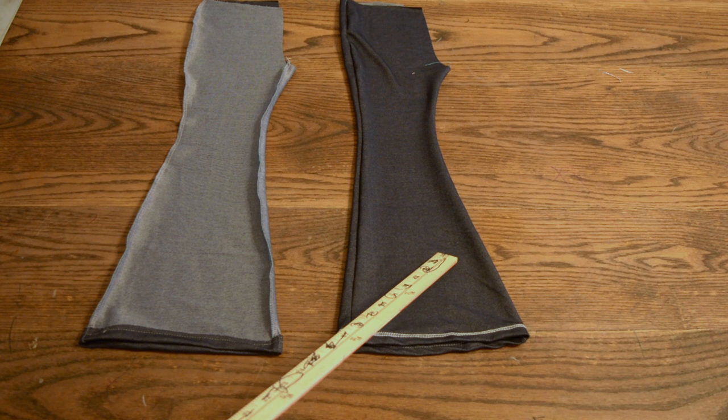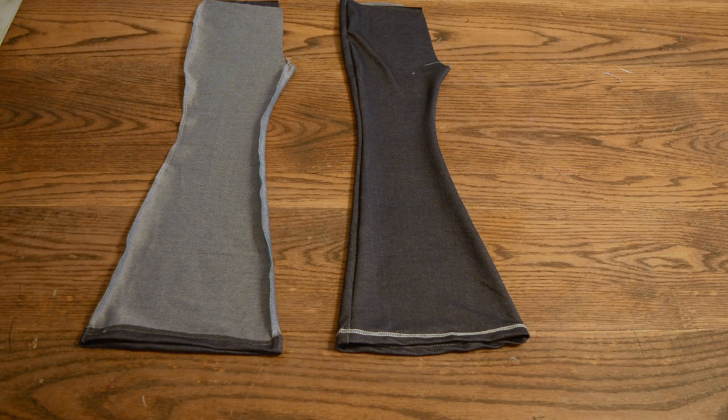Now that our pant legs are hemmed, we're going to take our pant leg that's right side out and we're going to insert it into the pant leg that is inside out. And we're going to line up the rise.